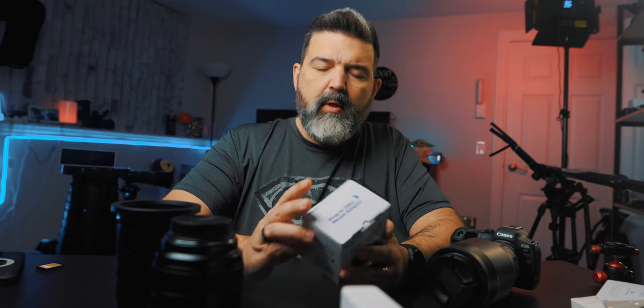We're going to take a look at this right now, just to show you what this is like. And then what we're going to do is I'm going to go shoot, and when I get back, we'll tell you what we think of it.